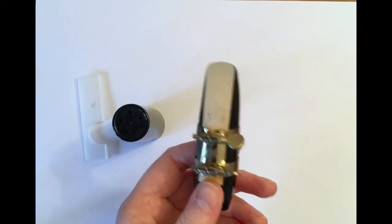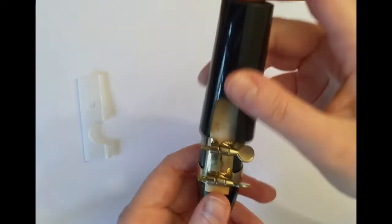You may want to put your mouthpiece cap over your mouthpiece now to protect it. Part 2: assembling the saxophone. When assembling the saxophone, I would recommend starting with the neck and the mouthpiece. The open end of the mouthpiece joins onto the thin end of the neck piece, which has cork around it. To join them, line both parts up and twist and push them together until you have about one centimetre of cork showing.